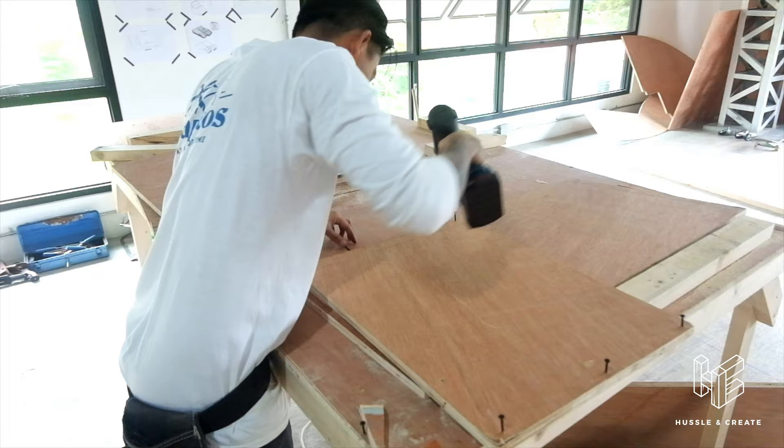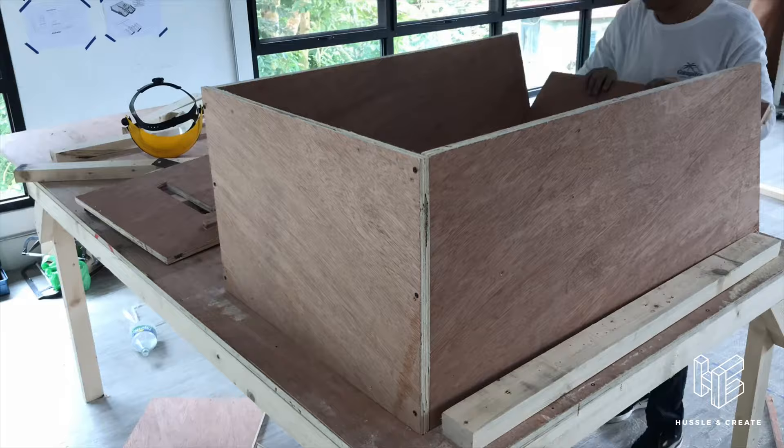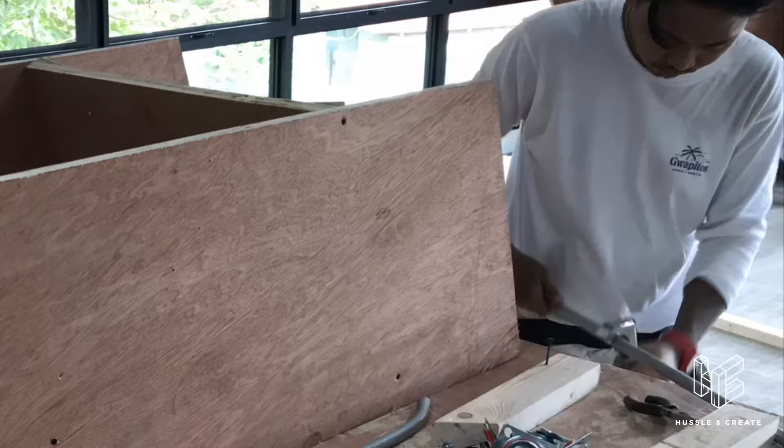After cutting all the plywood in straight size, now it's time for assembly. For the hustle, I decided to use this EMT pipe leftover and cut it using this diameter pipe cutter.